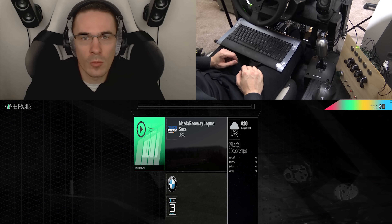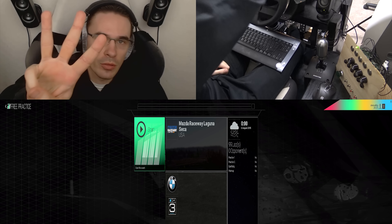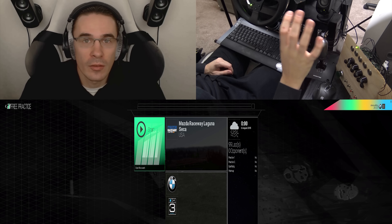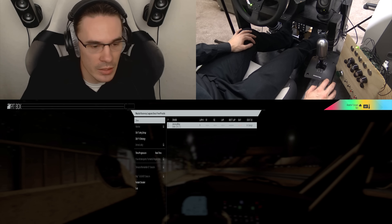Hello my friends, this is Jonesyboy here and welcome to my button box tutorial video. This is part three where I test the button box with Project Cars. Let's see how it fares — BMW Z4 GT3 in the rain.